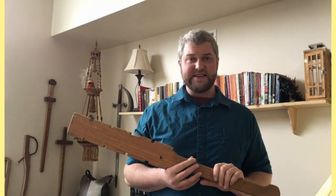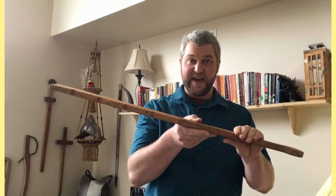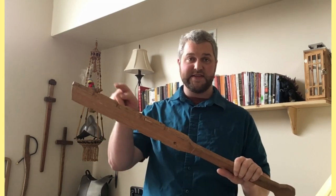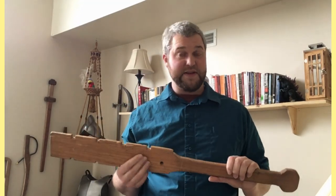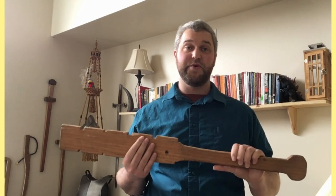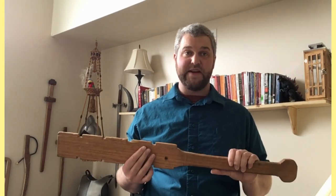One detail we are really not sure about is how thick the Makwahuit actually was. We know it was thick enough to set the obsidian blades into the sides, which we'll discuss shortly, but we don't know how thick those blades were, or how much excess wood was added to promote or reduce its weight.